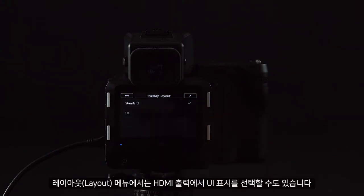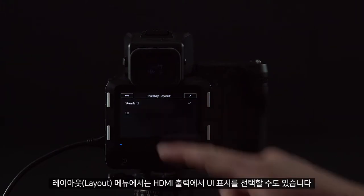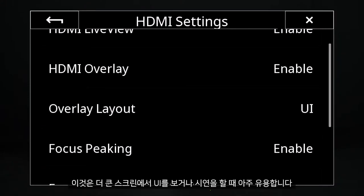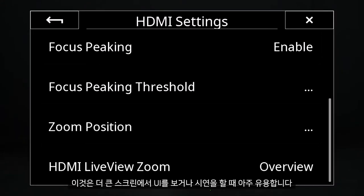Under the Layout option, we can also choose to show the UI on the HDMI output. This can be very useful for demonstrations or to show the UI on a larger screen.